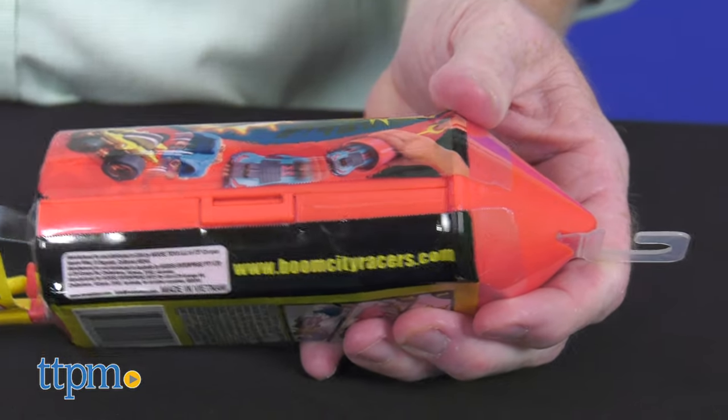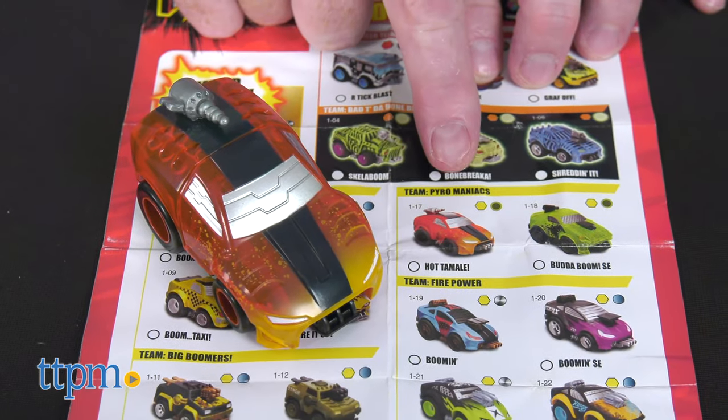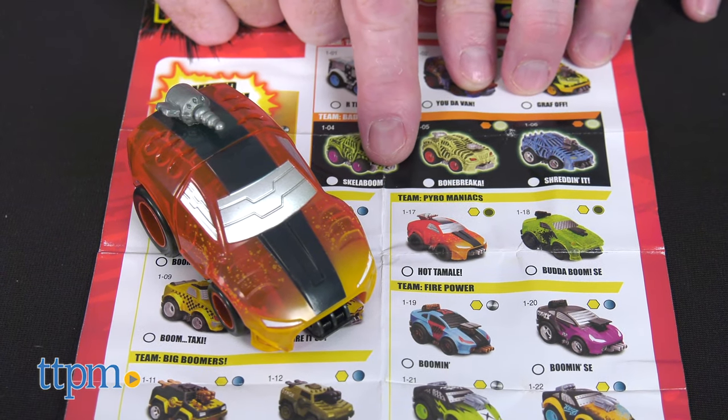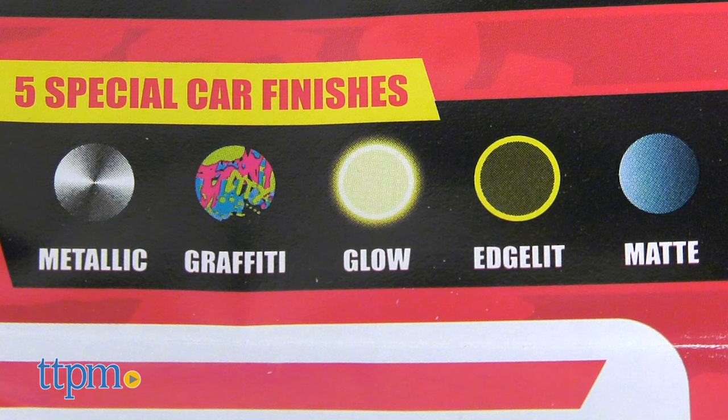These are blind box toys, so collecting all will be tough. The cars also come in 5 special finishes, making collectability off the hook: metallic, graffiti, glow, edge light, and matte.